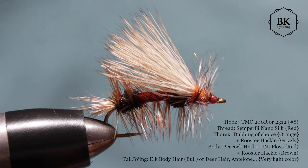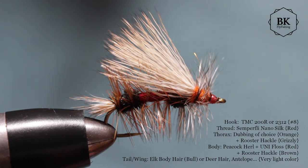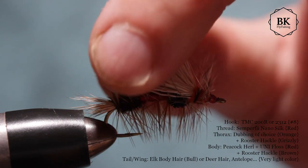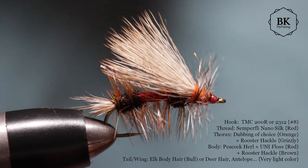Hello again. I wasn't about to shoot this video, however after tying three of these Royal Stimulators I asked myself why not. So I just turned on the camera. This fly is called the Royal Stimulator. The Stimulator is probably the best known and most popular dry fly, or at least a big dry fly, in the world. It comes, as I remember, from Montana or at least the western US.